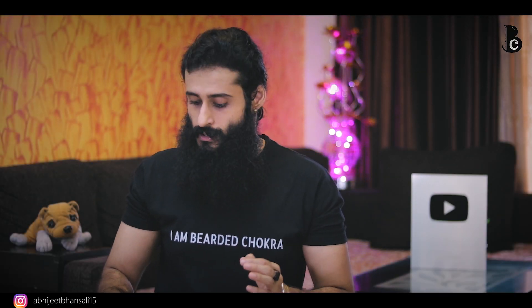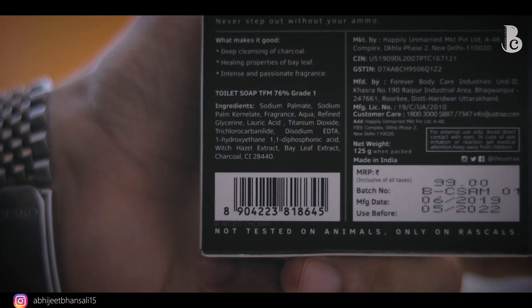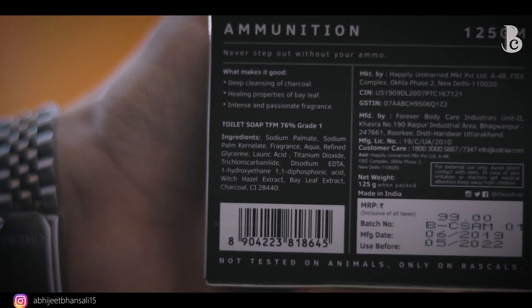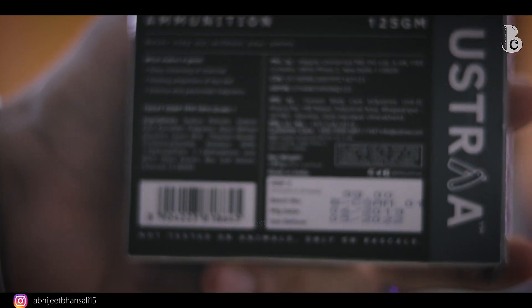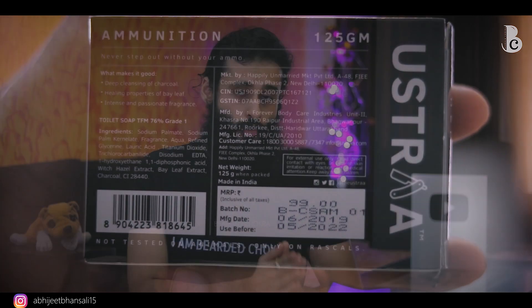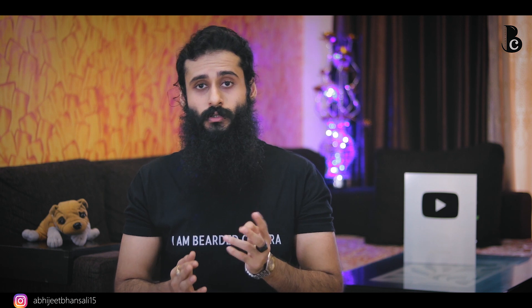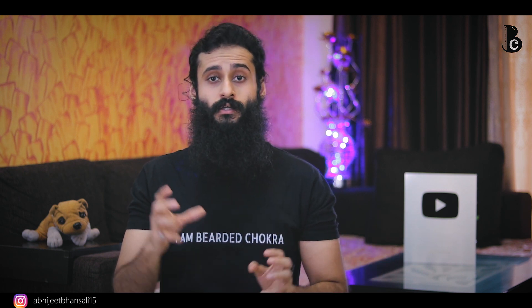Before the final verdict, I want to explain something very important. When you turn this soap over and look at the ingredients, you'll see it mentions 'toilet soap TFM 76 percent grade one.' Some people see 'toilet soap' and get turned off, thinking it's a hand-washing soap. No, that is not the case.